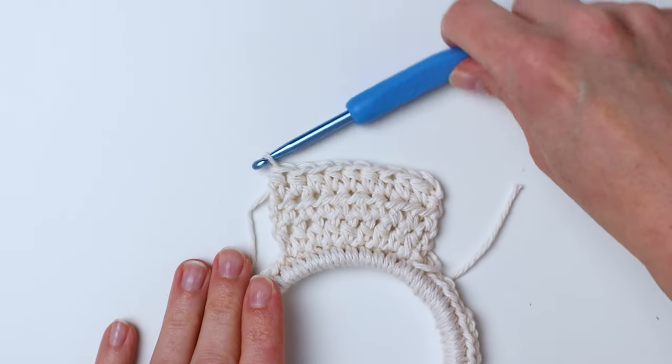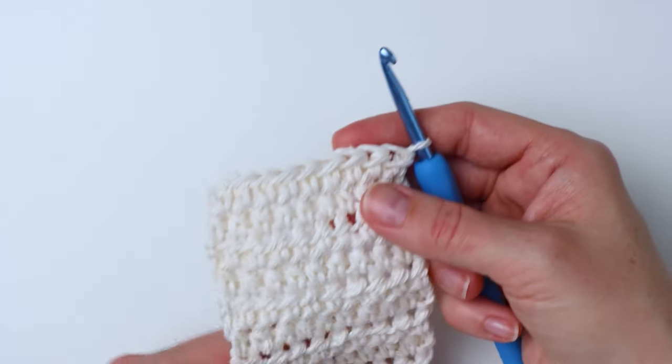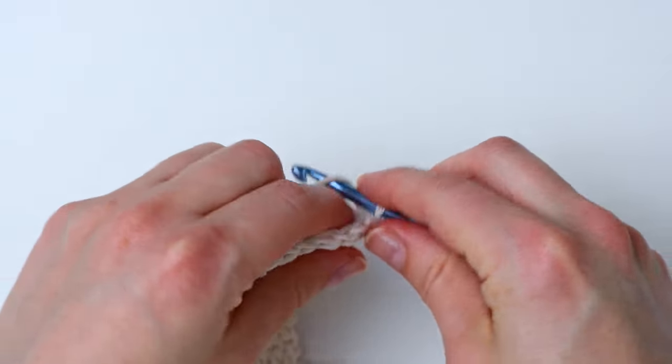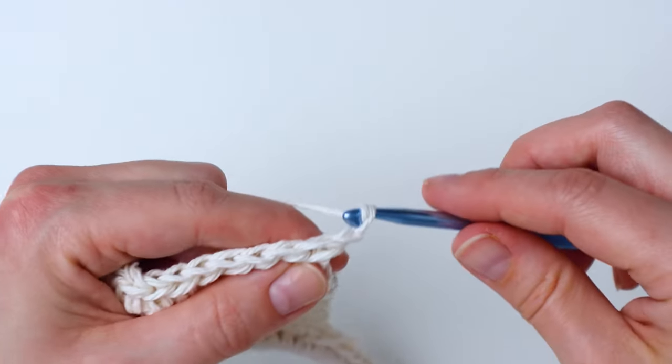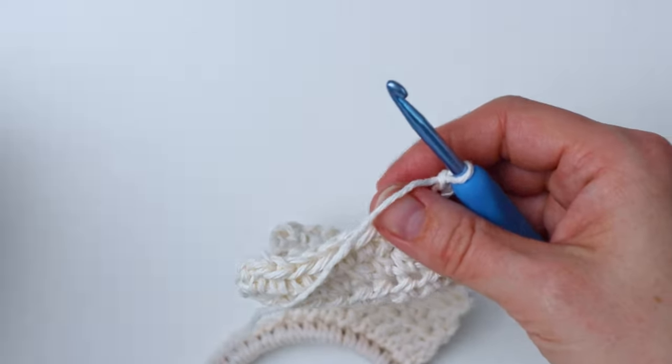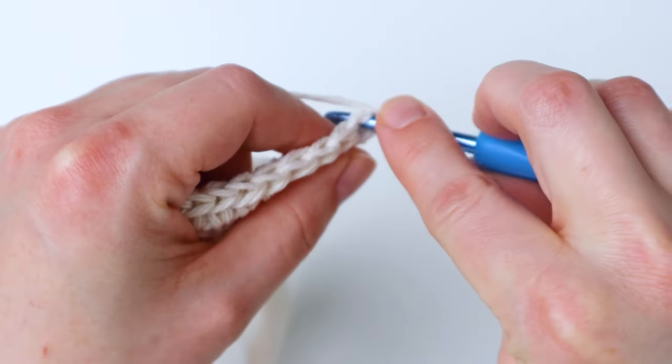Here I've got 12 rows done. In this row we're going to do the buttonhole. Go ahead and chain two just like we've been doing, and then do a half double crochet in the first four stitches.